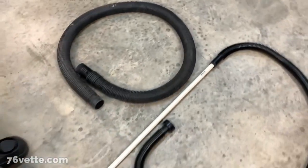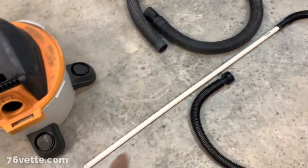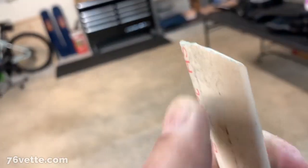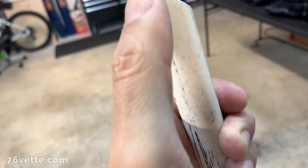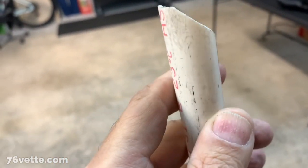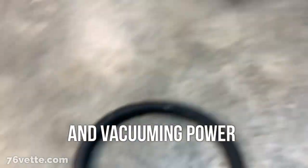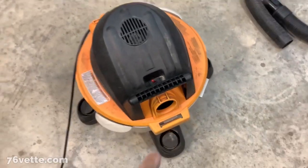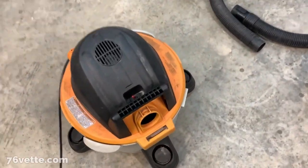Very happy with my little wand that I made — it works really well. Maybe the angle should have been a lot more pronounced, like really aggressive, as it would give you a little more reach. But I was just improvising and it worked really well. You definitely need a shop vac — a house vac is not going to do it.